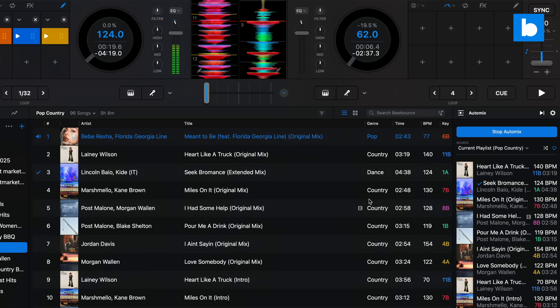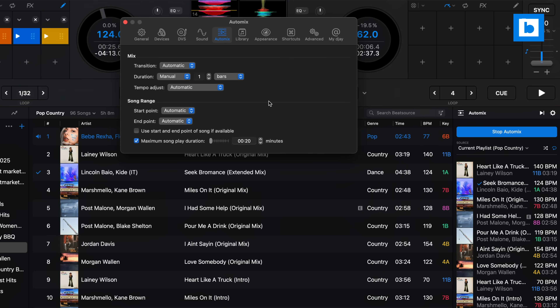Auto mix can be a super handy tool, especially for solo operator mobile DJs for things like dinner music. Now in 5.3, auto mix works with external controllers like the Rain One and with mixers too, and you can utilize the new crossfader effects for the transitions. Speaking of crossfader effects, that's a big area of expansion here — Algorithm have added two new ones: Neural Mix Echo Out and Neural Mix Fade, which can make for very smooth blends. Here's what they sound like.